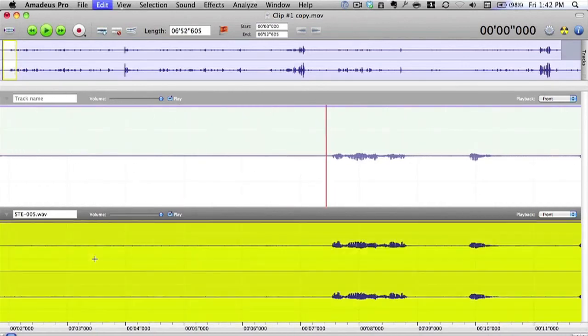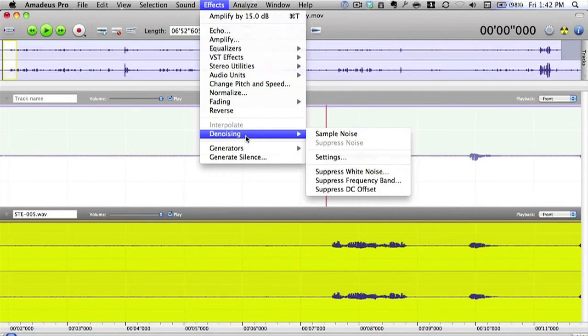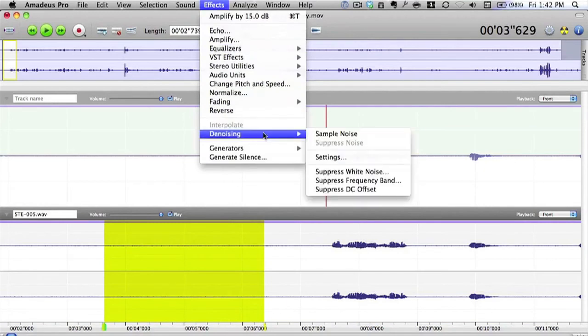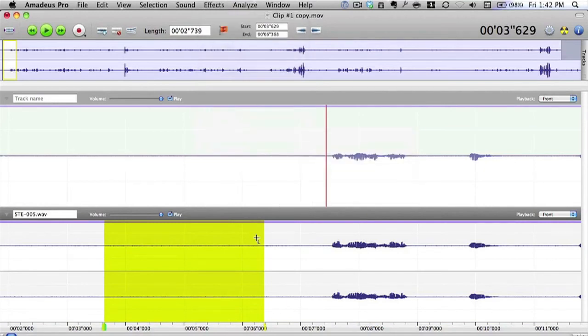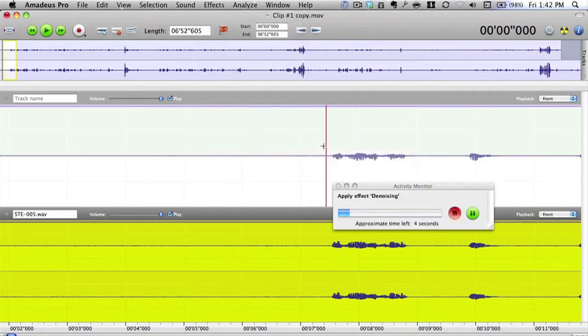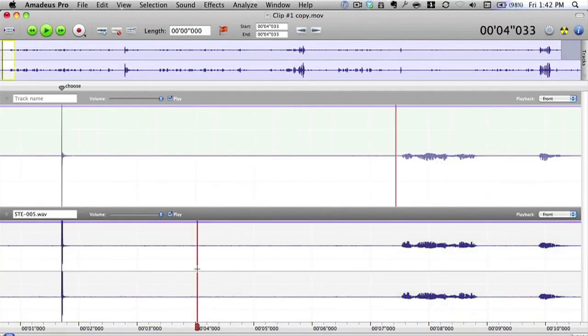There's quite a bit of hiss in there. So I'm going to select all of that and go to Effects > Denoising. First, I'll select just a section of the white noise, go to Effects > Denoising > Sample Noise, then select all of it, go to Effects > Suppress Noise. There are no adjustable settings within Amadeus Pro for this — it just does the job. It doesn't always work perfectly, so let's do Command+Z to bring it back.